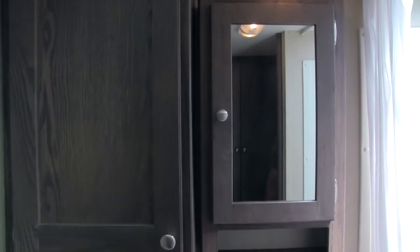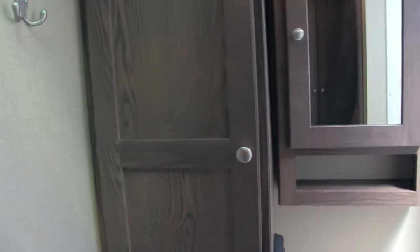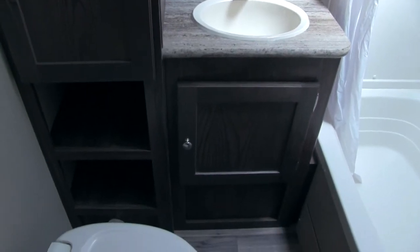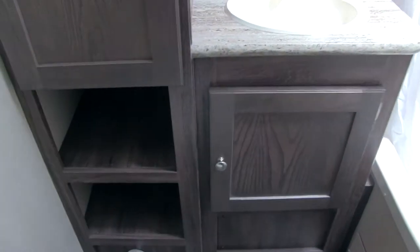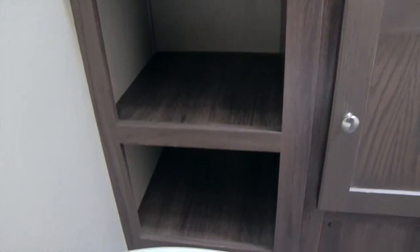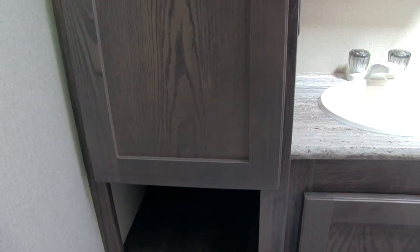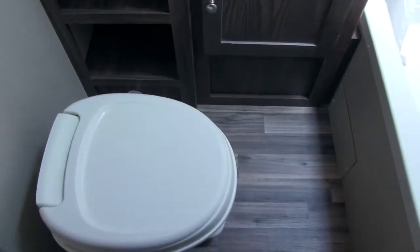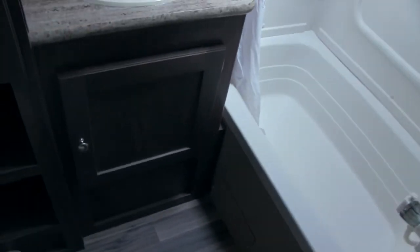In the bathroom you're going to have a medicine cabinet with storage behind it, and of course a mirror. Underneath that you'll have your sink with plenty of countertop space, a plug-in, and storage underneath. To the left there's nice open storage, and right above that a nice big linen closet — plenty of space for all your towels. Underneath we'll have our toilet with plenty of leg room, and on the other side we will have our shower.